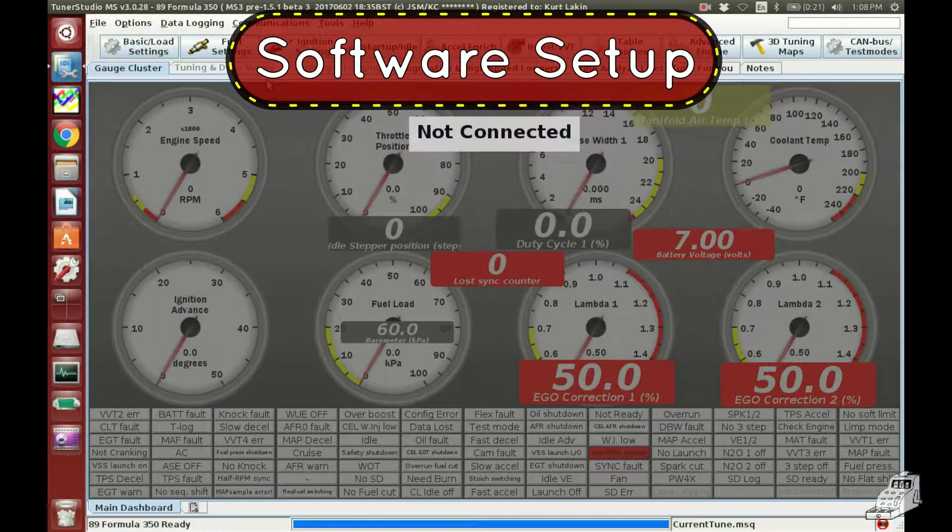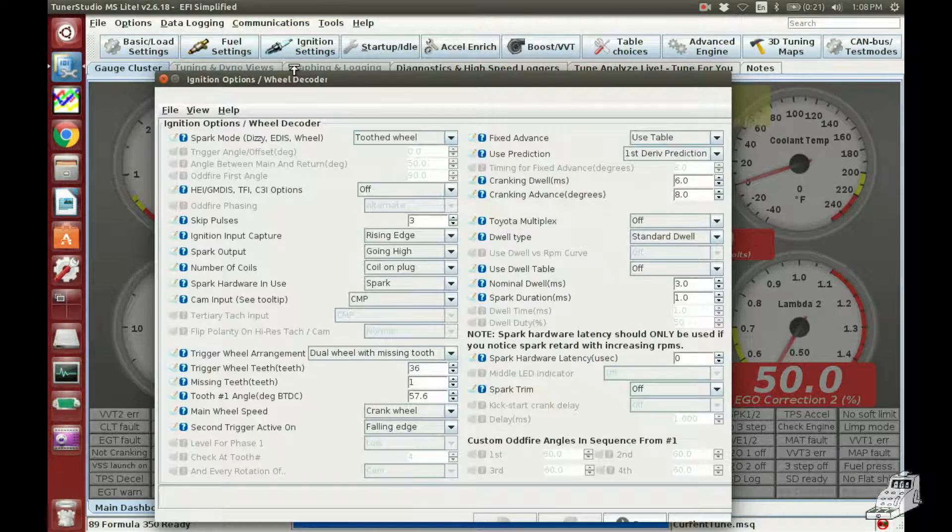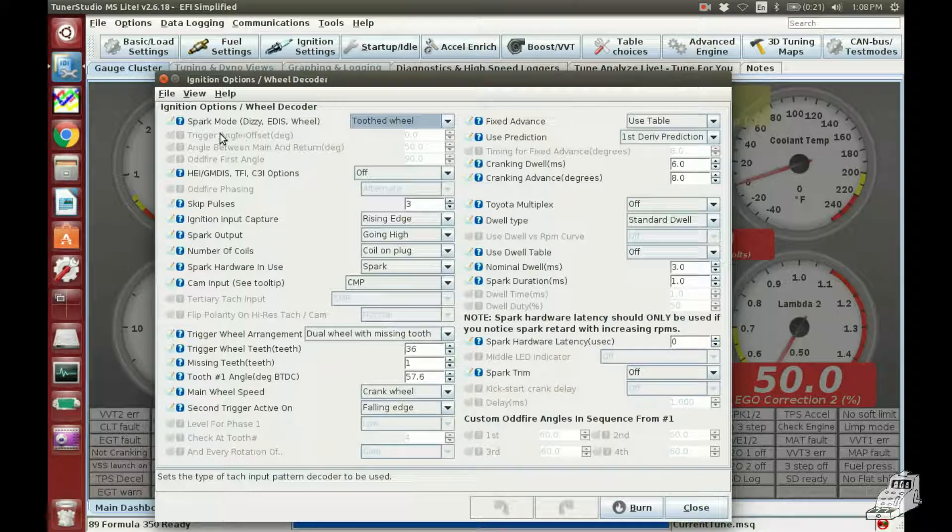To set up the crank trigger, go to ignition settings — the top one. For spark mode you want to pick toothed wheel. This skip pulses thing — three is fine. Input capture should be on rising edge. Spark output — going high, number of coils, coil and plug.